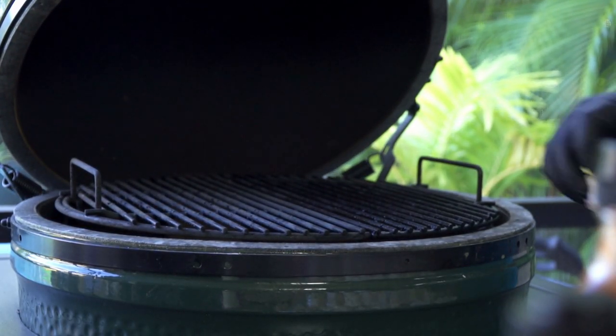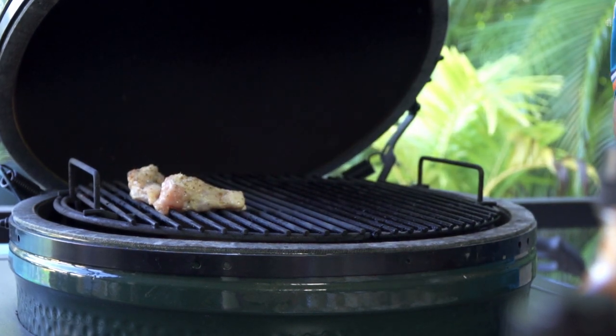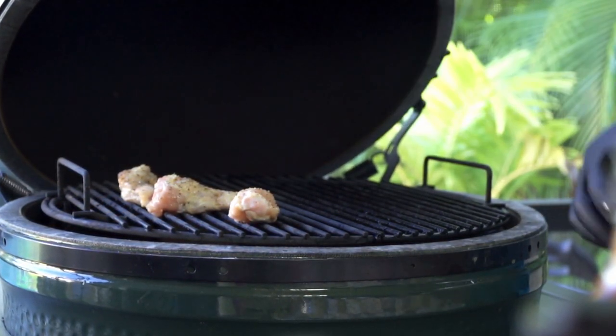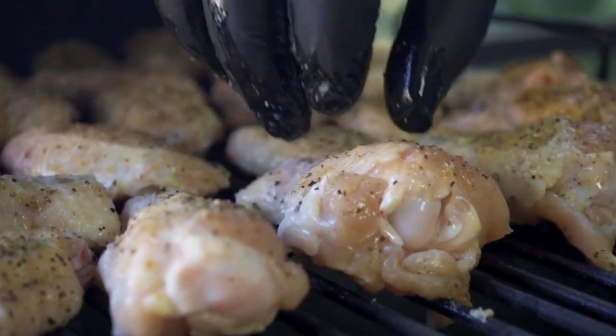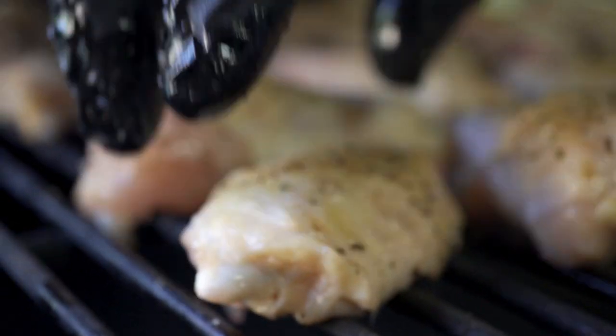When handling raw chicken I like to use a glove so I'm not cross-contaminating everything. We're cooking these indirect — the heat source is to the outside, coming up from around the outside of the grill. I'm putting the thickest parts of the wings closest to where the heat comes out, so everything cooks nice and evenly.